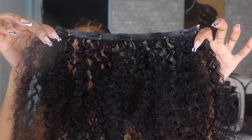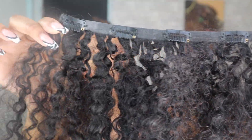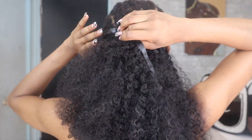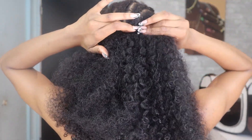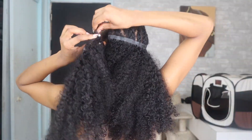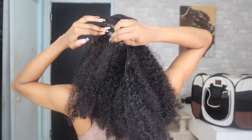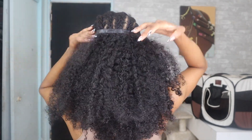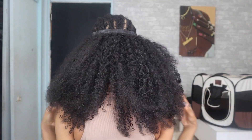So now we're gonna go in with clip number two. As you guys can see, this is going to be a longer clip because as we move towards the middle of our head, our head is bigger. Now we are moving up to track number three — same rules apply. Make sure your clip-in is securely into your braid and make sure you hear that crack so the clip-ins aren't falling out.